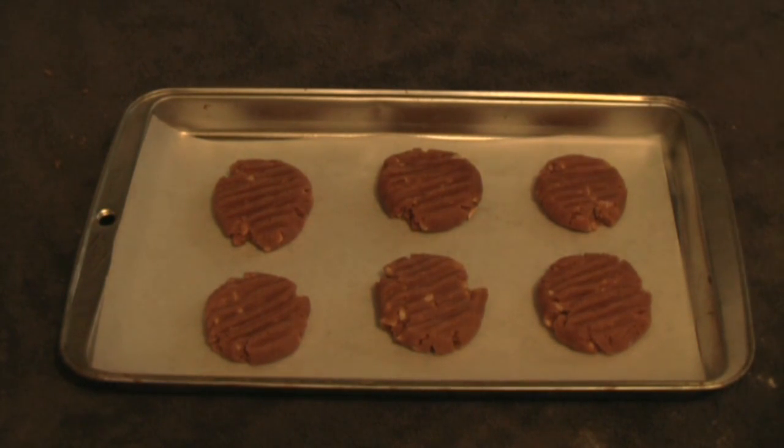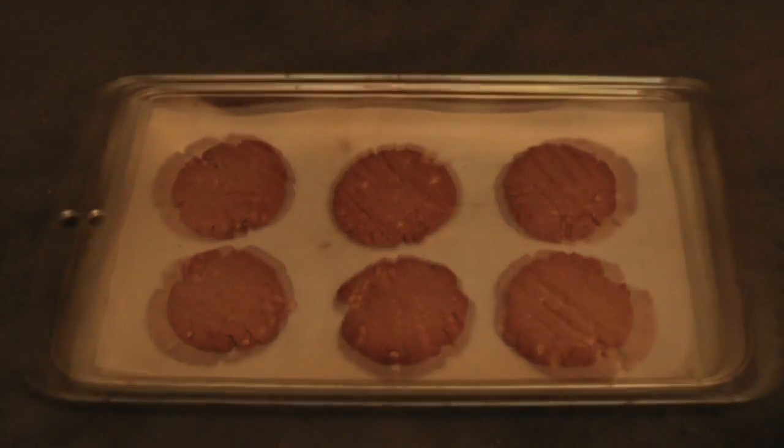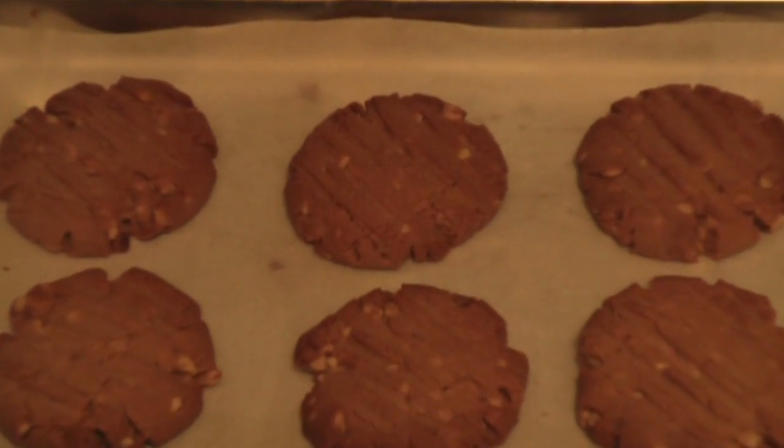Pop it in the oven for 15 minutes at 180 degrees. There they are, all nicely done and ready to be munched on. I hope you liked my peanut butter cookies. Cheers!